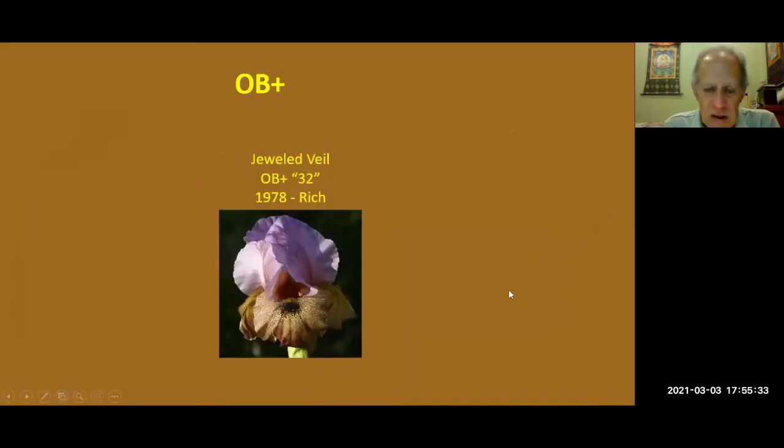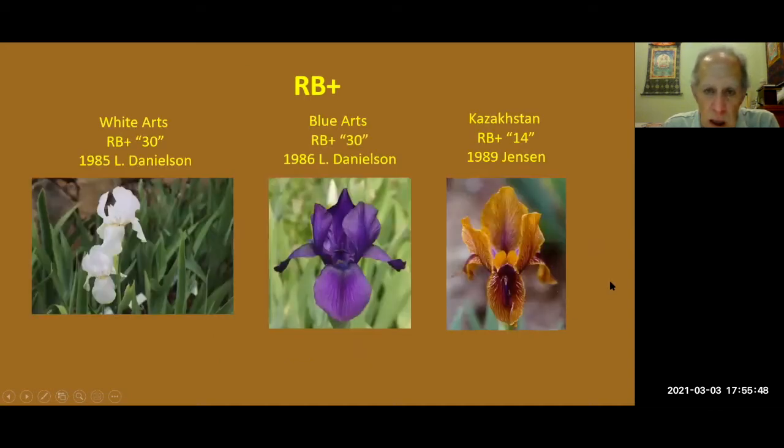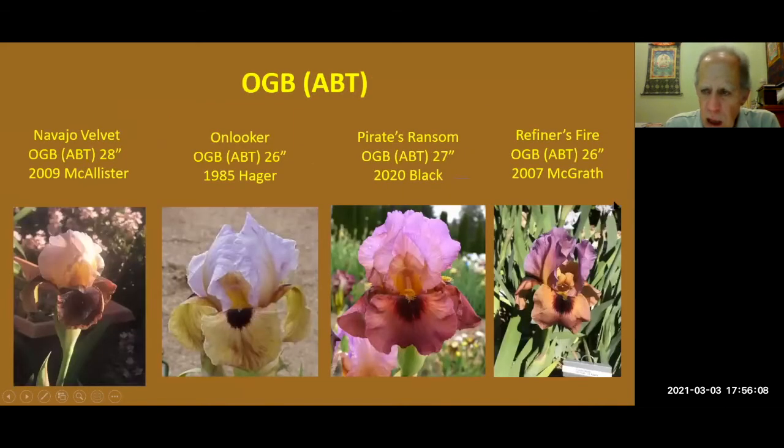OB plus: Jeweled Veil from Rich, 1978. Simply because there's no Regalia in this, it is probably more difficult to grow. And these are RB pluses. White Arts and Blue Arts are both from the Danielsons, and I find they're both pretty easy to grow. Kazakhstan from Ellen Jensen from 1989.